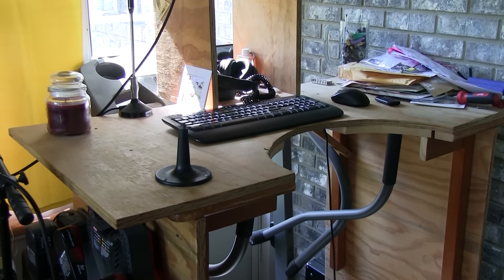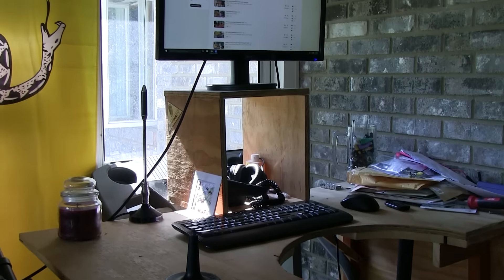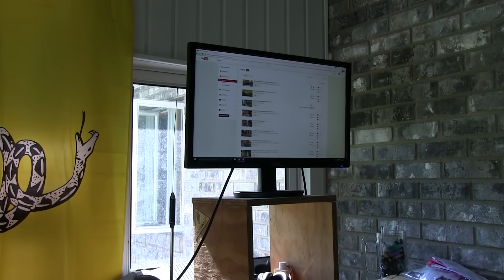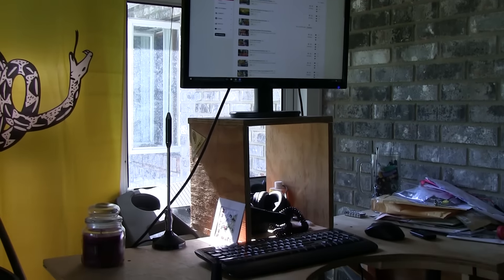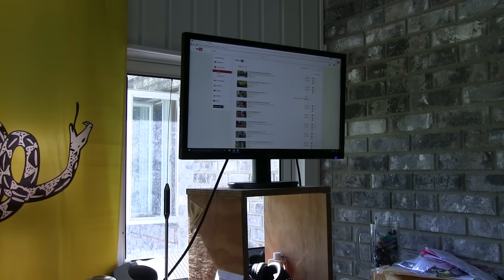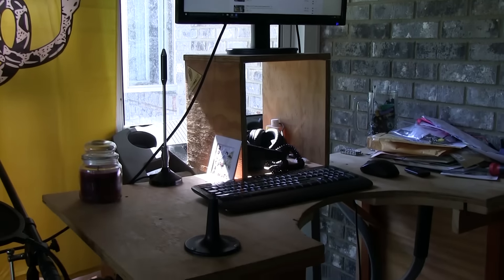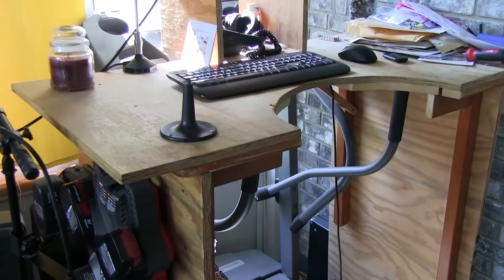One of the keys to keeping your back straight is that your monitor is at eye level. You don't have to hunch over or look around. That's why I built this little box here — just to keep the monitor up on a pedestal so my eye is directly looking at the screen, and I'm not straining my back in any way.